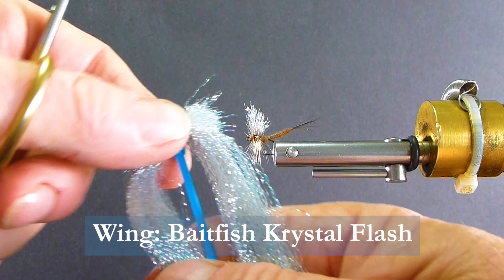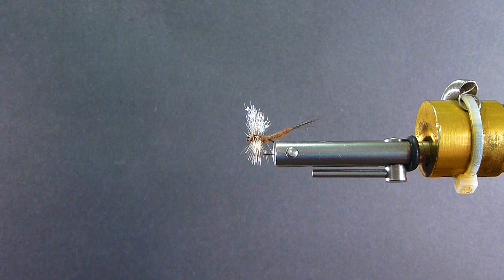Let's get a hook in the vise and wrap one of these big fellas up. March Browns can be a fairly good size, that's why I'm tying a larger one. You can tie any mayfly pattern this way — just change the size and the colors, of course.